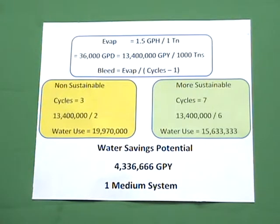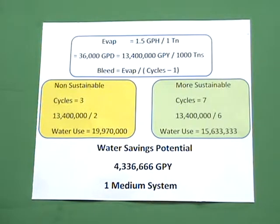In the non-sustainable example on the left, we would see three cycles of concentration. According to our formula — 13.4 million divided by cycles minus one, that would be two — our annual water use we would expect to be around 19.9 million gallons a year. On the right-hand side, if we were able to increase the cycles of concentration to seven, now we're able to divide that 13.4 million by a much larger number, six in this case.